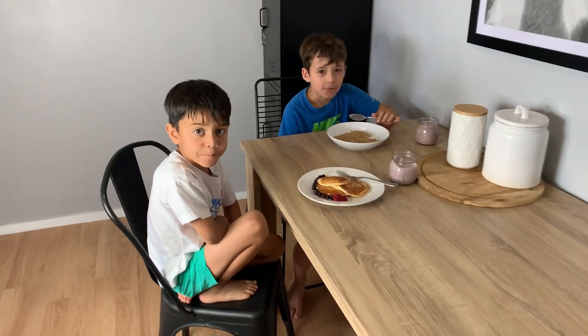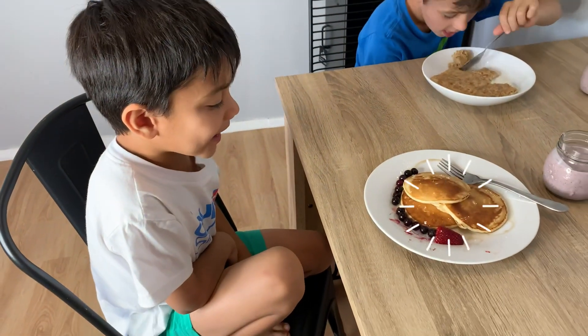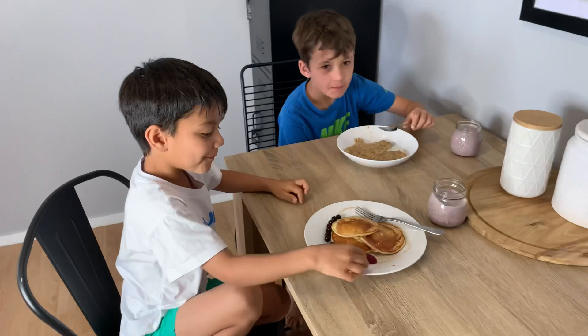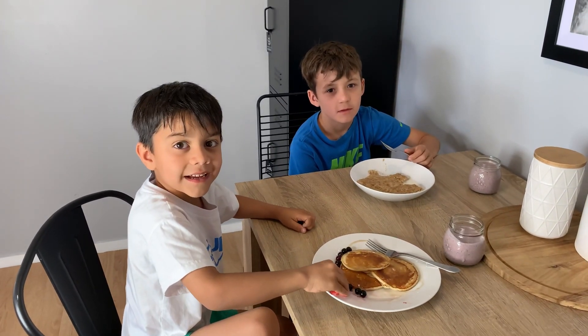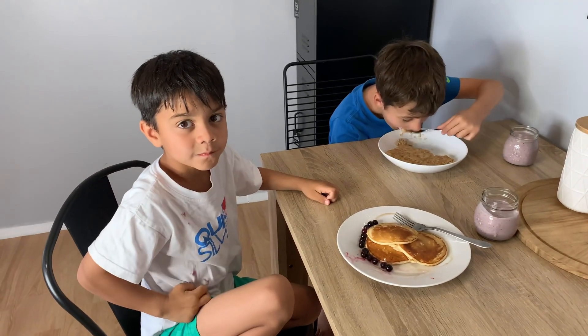Okay, breakfast time! What do you have? Weet-Bix and a smoothie. What do you have, Mads? Alright, so what day is it today? It's Wednesday — school holidays! It's pretty boring, so what do you think we should do today?